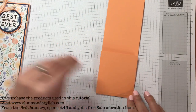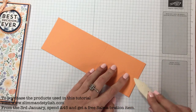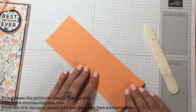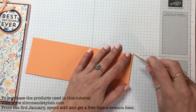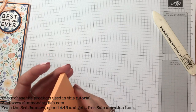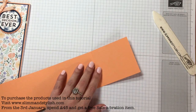I like Peekaboo Peach. It was an in-colour a couple of years ago and it's still current in the catalogue, but because it was an in-colour from 2016–2018, I'm not sure it's going to be sticking around, which is quite sad because I think it's a really fresh, beautiful colour.